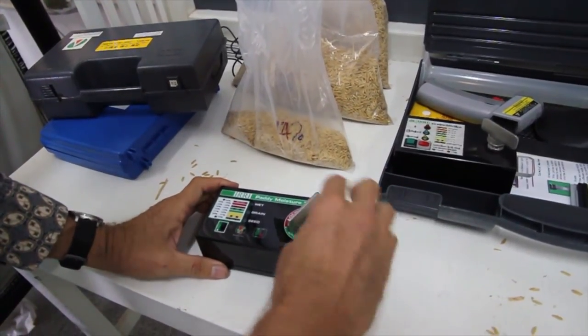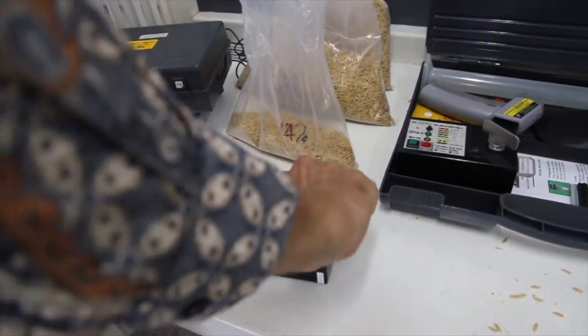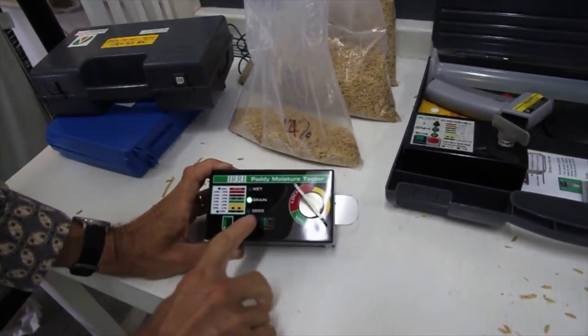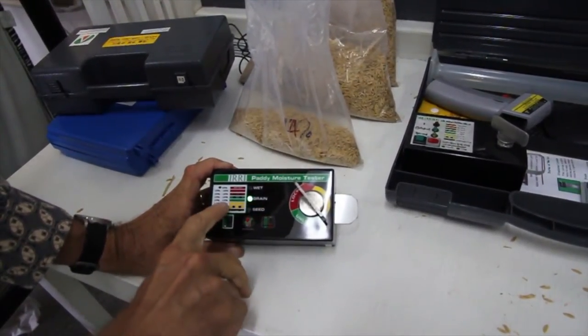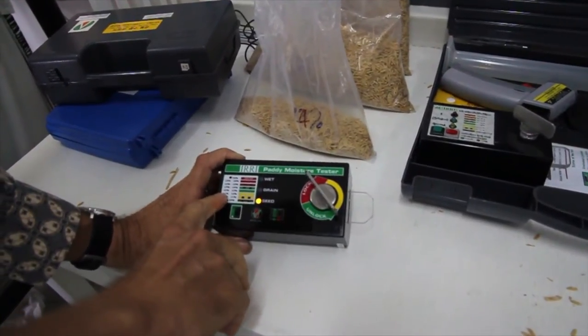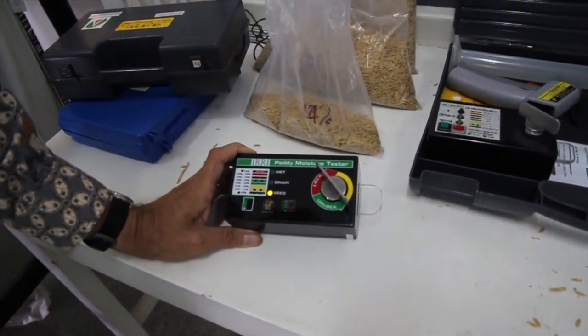We do the same process. Green means it's dry enough for safe storage, and green permanently on means that it has between 12% and 13% moisture content.